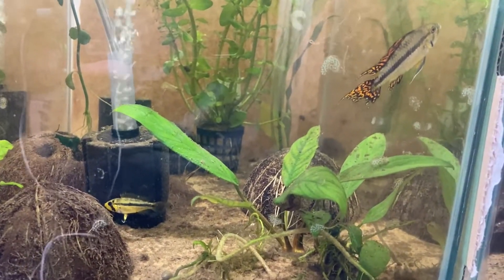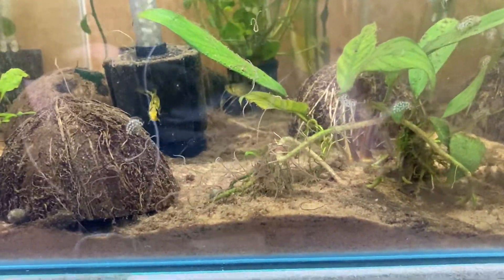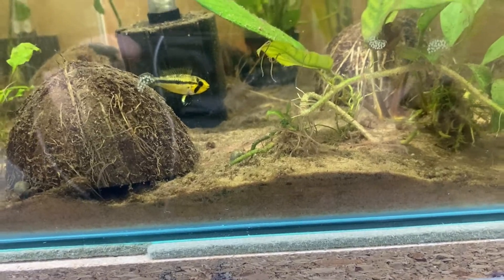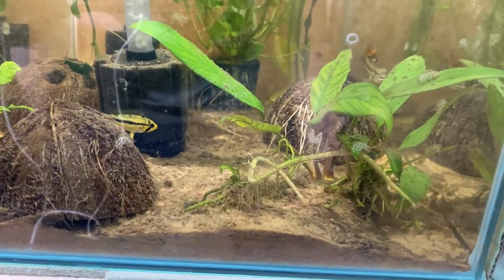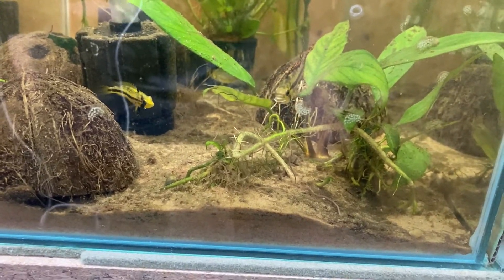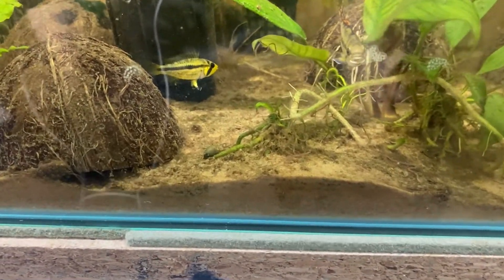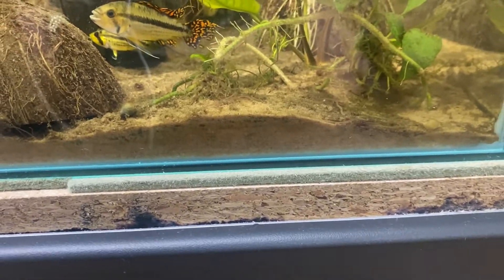We're going to go over to Apollo now. Lid removed — he knows it's feeding time and so does she. Even the pencil fish love these guys; they just munch them and split them in half, it's really cool to watch. Aphrodite doesn't seem that interested at the moment but she'll hoover them up later — that's just what happens with these two.